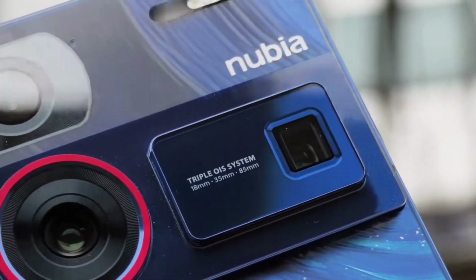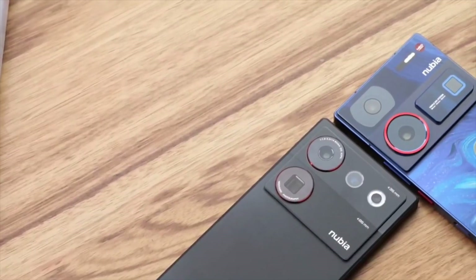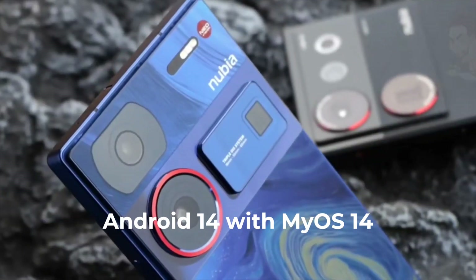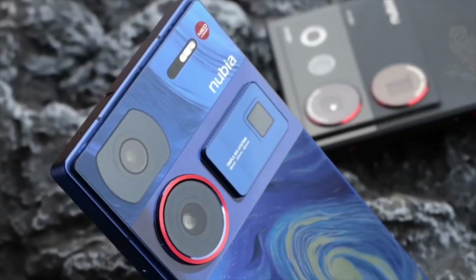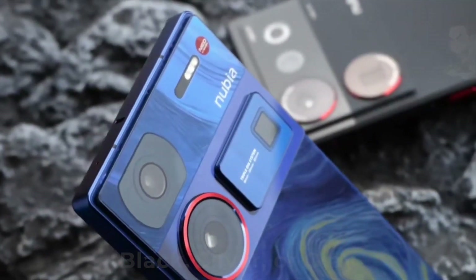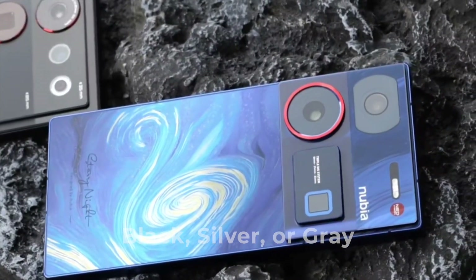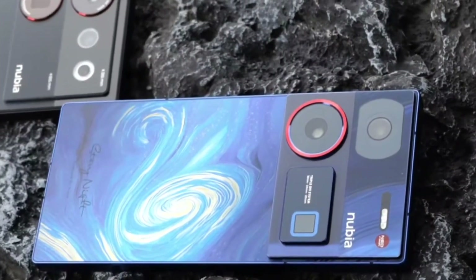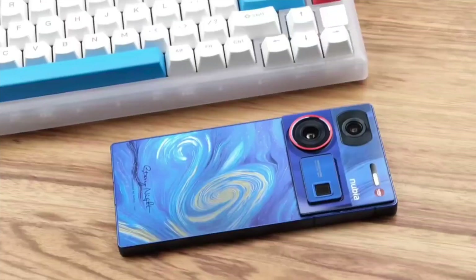Powering all this is a beastly 6,000mAh battery with 80-watt charging. The phone runs on Android 14 with Nubia's MyOS on top. The Nubia Z60 Ultra comes in black, silver, or gray, with four configurations to pick from — the most massive variant being 16GB RAM and 1TB storage.